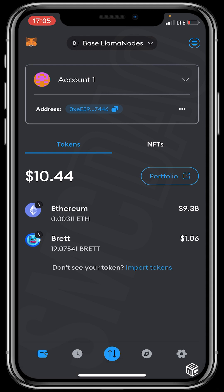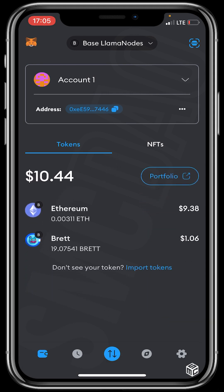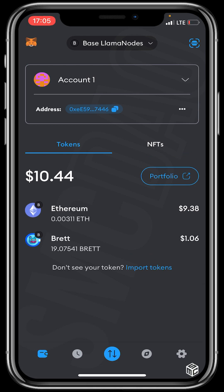That's it — it's very simple! That's how to buy base tokens using BaseSwap on MetaMask wallet. Thank you for watching. I hope the video was helpful. Feel free to drop your questions or comments in the comment section, and don't forget to like and subscribe for more educational content. Bye, see you in the next video!